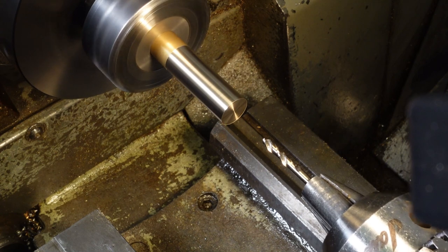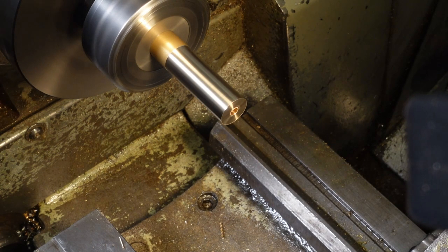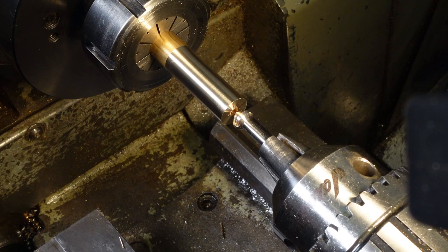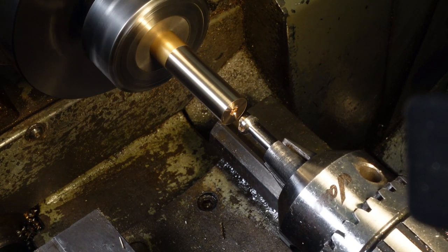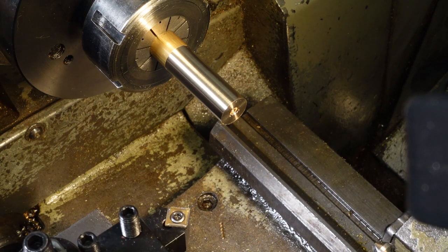There's something vaguely alarming about how it comes out longer than when it went in. This'll end up being the underside which nobody will ever see, except that I'll know it's there, so I'll give it a light chamfer. One of the joys of not being a professional is that I can choose to make things nice without justifying it to anyone.